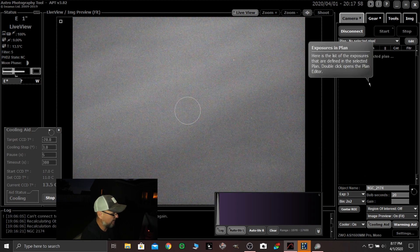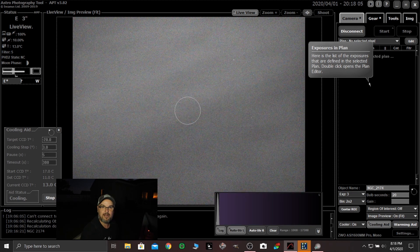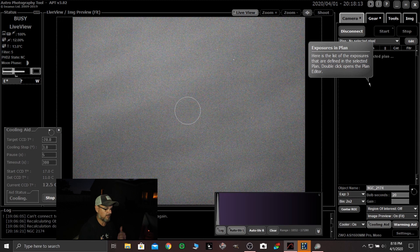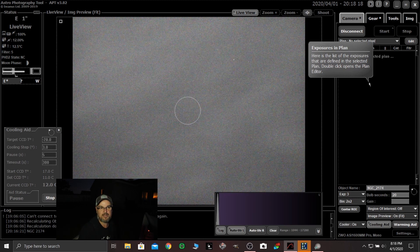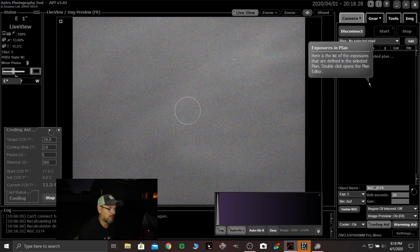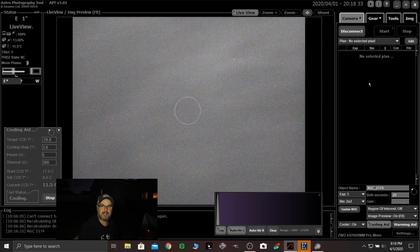I'm going to show you something. I'm going to set up here real quick to show you guys what I do when it comes to shooting RGB. I've noticed that when I shoot luminance, red, green, and blue, once I get focused there's not a lot of difference between the different filters. One of the experiences I had when I first started was I thought I'd shoot all red, then stop and shoot green, then stop and shoot blue. And then about three quarters of the way through, the clouds came in.